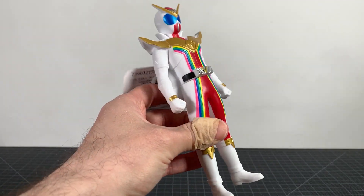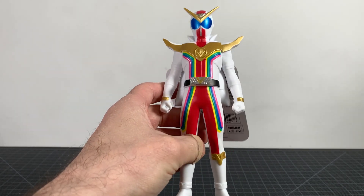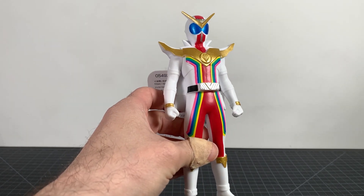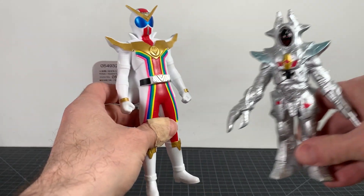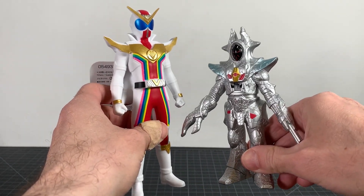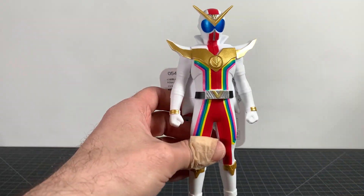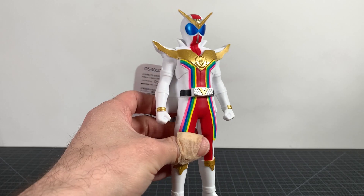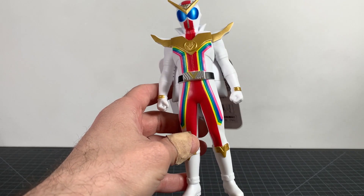It's a cheap figure — it's under 10 bucks — but at the same time I've seen a lot better from Bandai at even a cheaper price point. Like this other guy I just reviewed looks pretty good, and he's smaller and cheaper. So I wish it was a little bit better here on Zenkaiser, but unfortunately it is not.